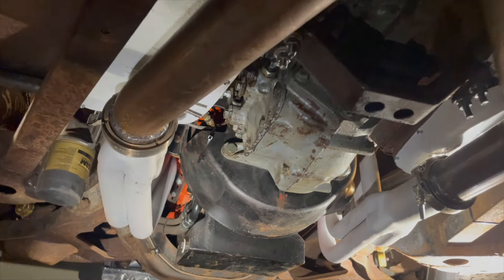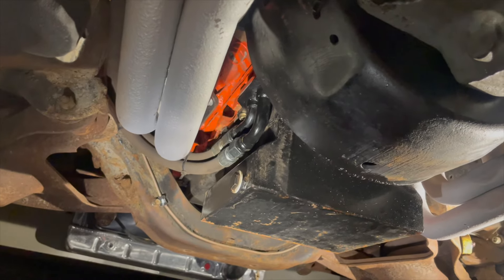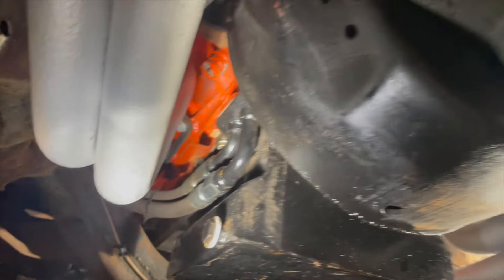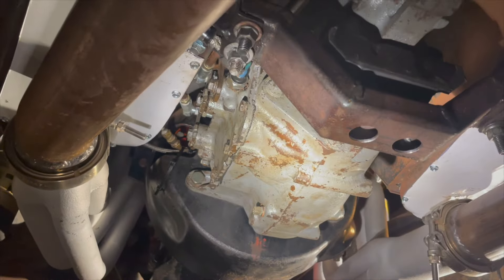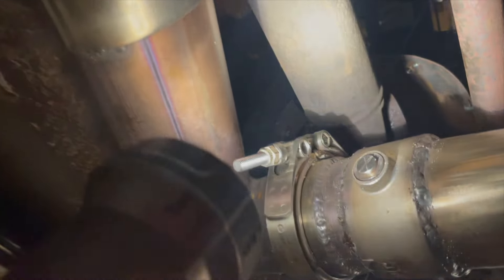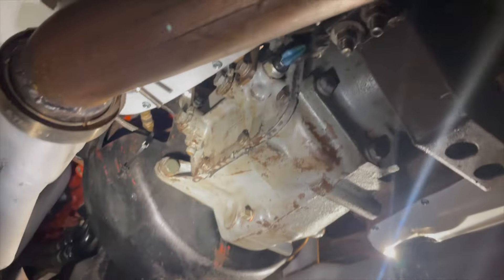We've got the whole transmission back in — all bolted up. We still need to check these lines over here to see if they're leaking. Dad sprayed them off and tightened it up, so we'll see if that continues to leak. Everything else under here is looking pretty sweet. You can see that new clutch in there — hopefully it's going to work. We did test it to make sure it goes back and forth. I just got my one tunnel piece out so I got to put that in from the top. We're going to get the car down from the hoist now and see if it's actually going to work.